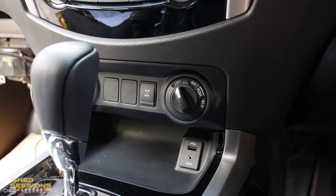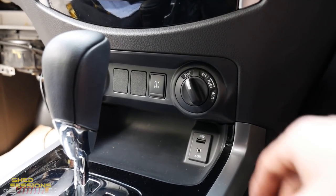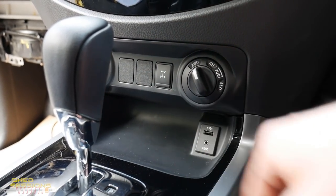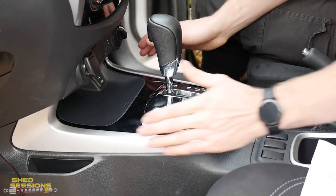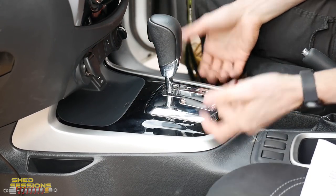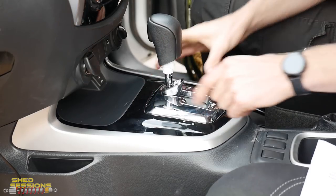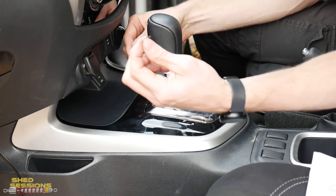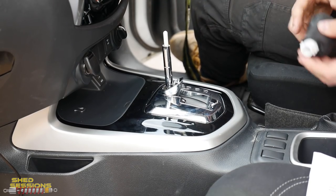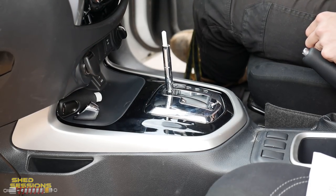Time to fit the diff lock switch. For anyone other than STX owners you can fit the switch in this location near the centre console — you can really put it wherever you want, but this is a good spot, close by and easy to get to. To get this switch in we need to get the centre console panelling off. Pull down on the silver piece and push forward on the little split pin — that comes away, and then the shift knob just comes straight off.